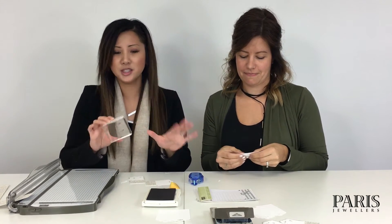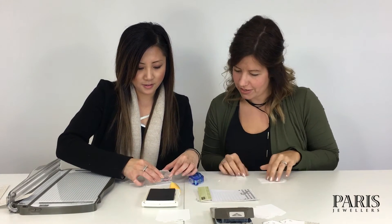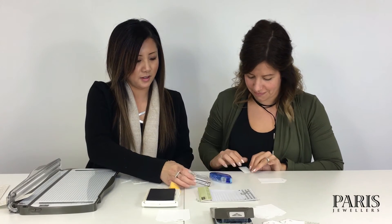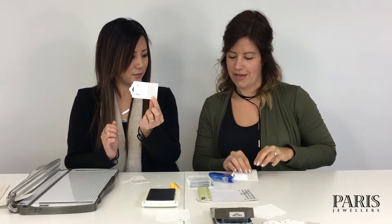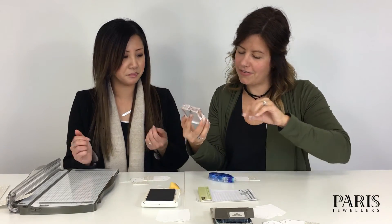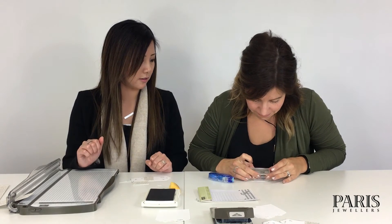Our next step is to put our to-and-from sentiment on. We've used just a very neutral gray that matches the sparkle, so it's just gonna look like that. This is just a soft gray, just to match the color in our glitter paper.